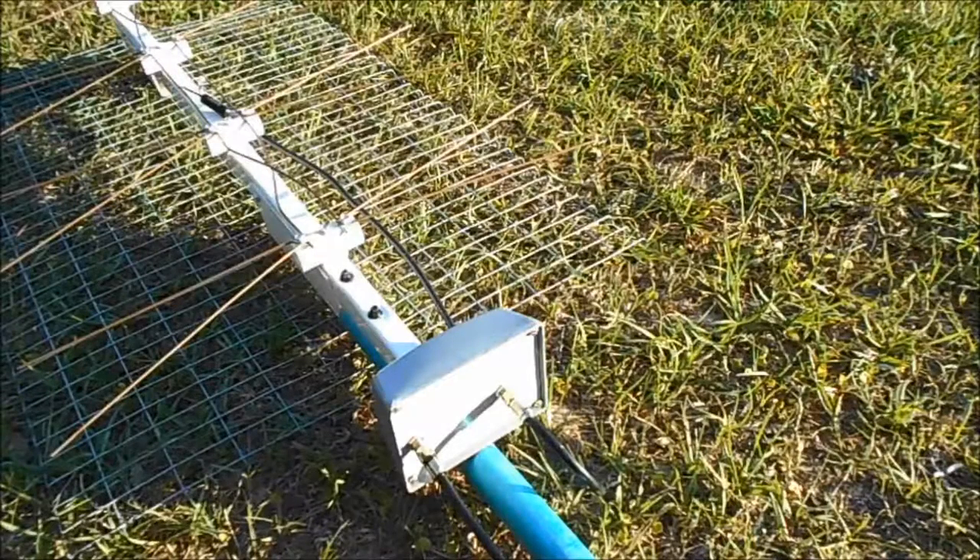Hello everybody. I'm going to show you the antenna working before the booster and then after the booster.